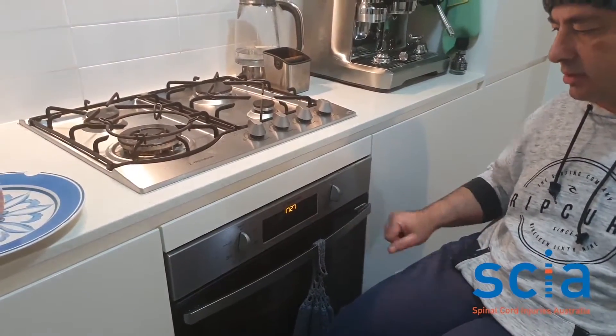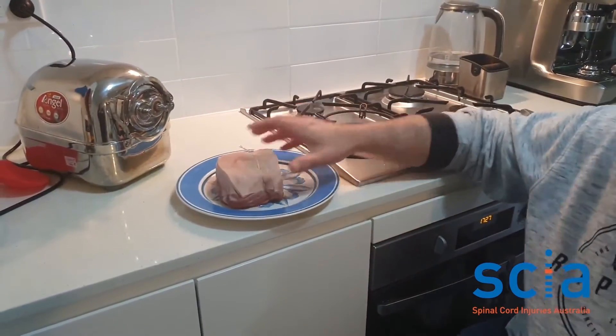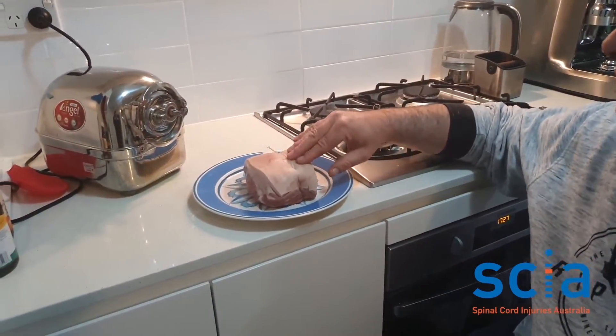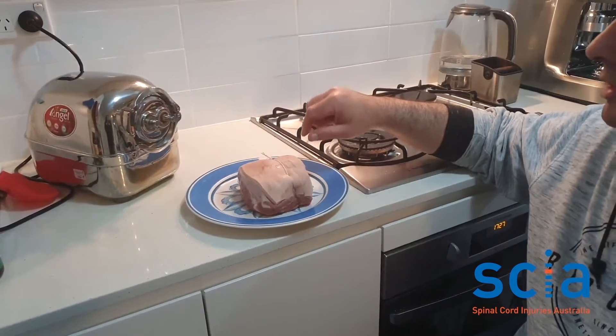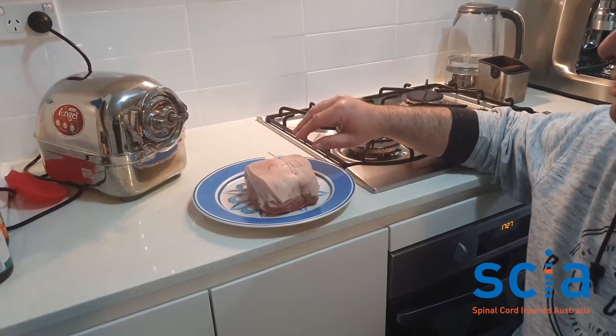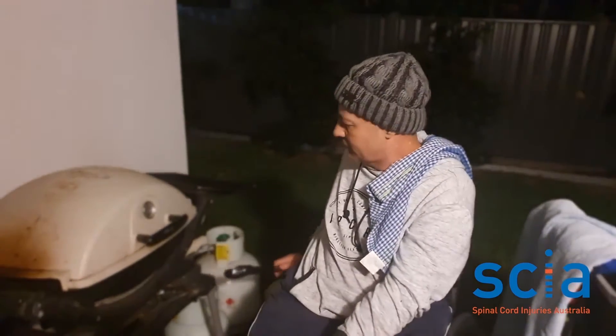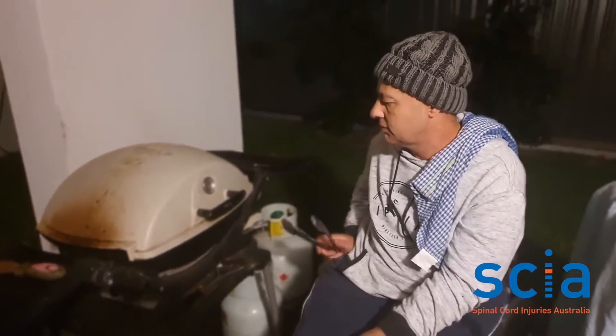I've got my pork here ready to put on the barbecue. I've just had it in the fridge uncovered for about an hour and I'm just going to pat it dry and put olive oil and salt on it, just to try and get that crispy skin and some crackling. I've given the roast pork a blast at a high temperature of about 230 degrees Celsius just to get that crispy skin happening.